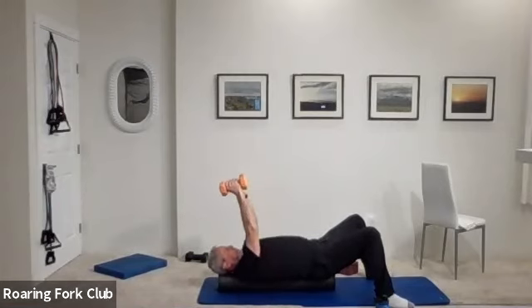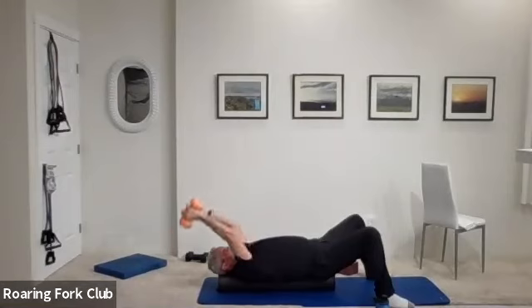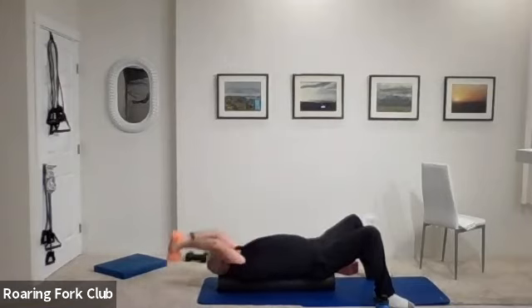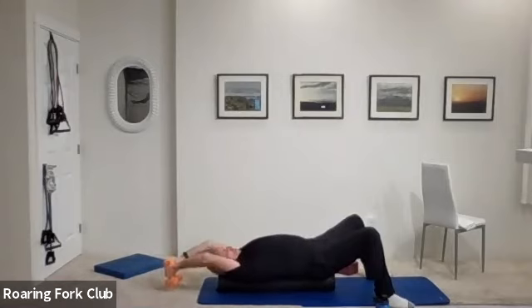Bring them up over your forehead and pullovers — fifteen. Arms almost straight, and up. One, nice, easy grip. Two, three, four, five, six, seven, eight, nine, ten — five more times. One, two, three, four. Hold them up.